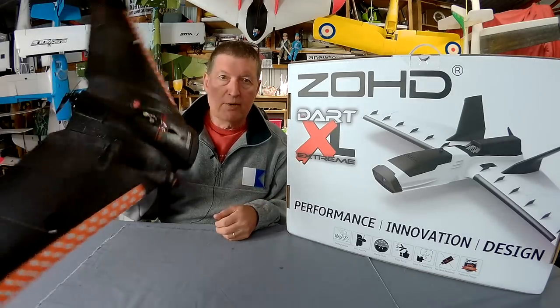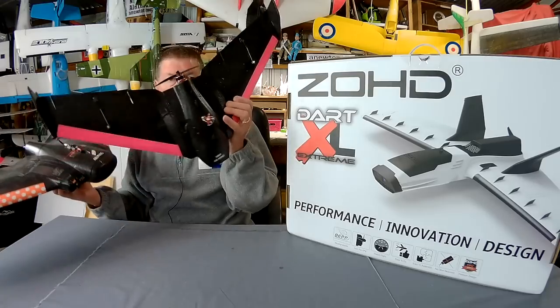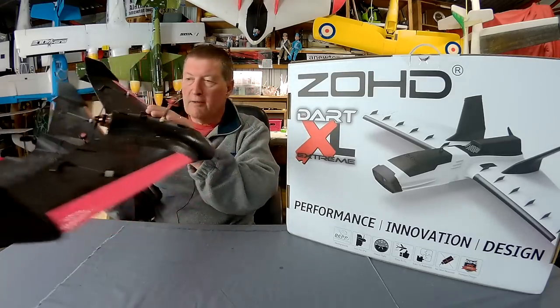It flies beautifully - fast, smooth, no fuss. Great plane. There's a mini version of it as well, which is a great fun little nipping around.